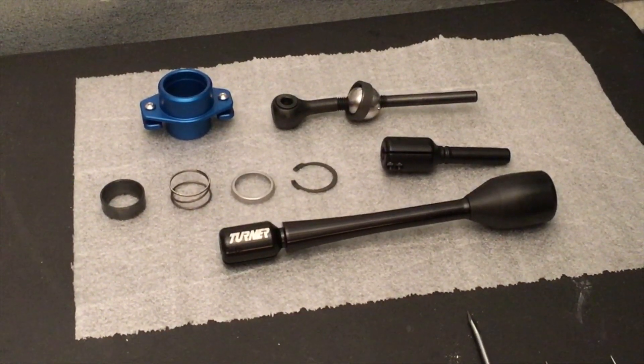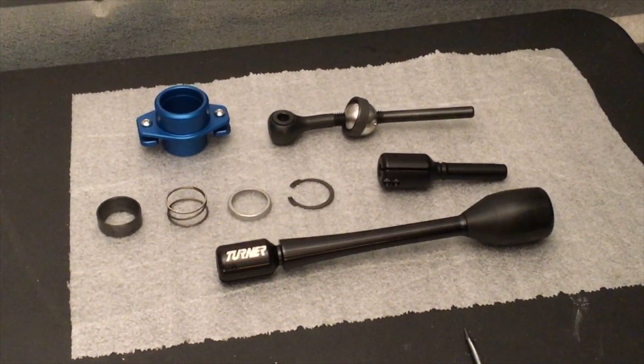Welcome back to Speed Theory Performance. Today we're going to be installing the short shifter kit from Turner Motorsports.